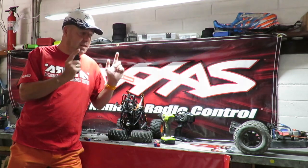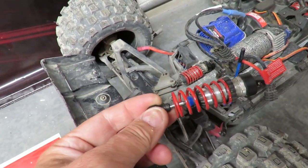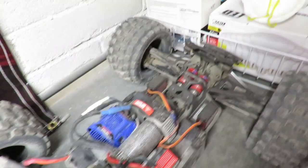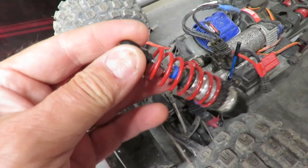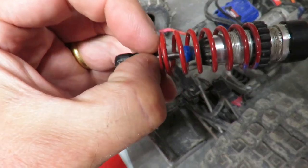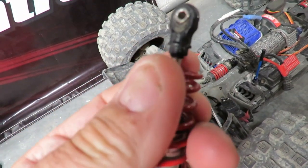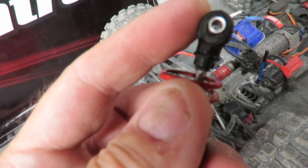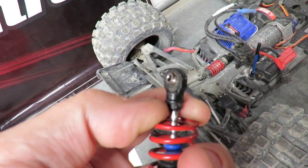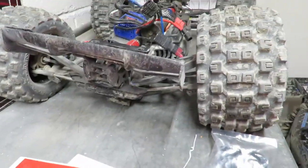First up, we've got my Traxxas E-Revo VXL. I've fitted purple springs and 60-weight shock oil at both front and rear. Now, the sharp-eyed among you will have spotted this shock is missing its top clip retainer — when I fit the shocks back on and went out testing, this top part unscrewed itself and the clip got fired off into the middle of nowhere by the spring. So the back end of the car ended up sagging down.